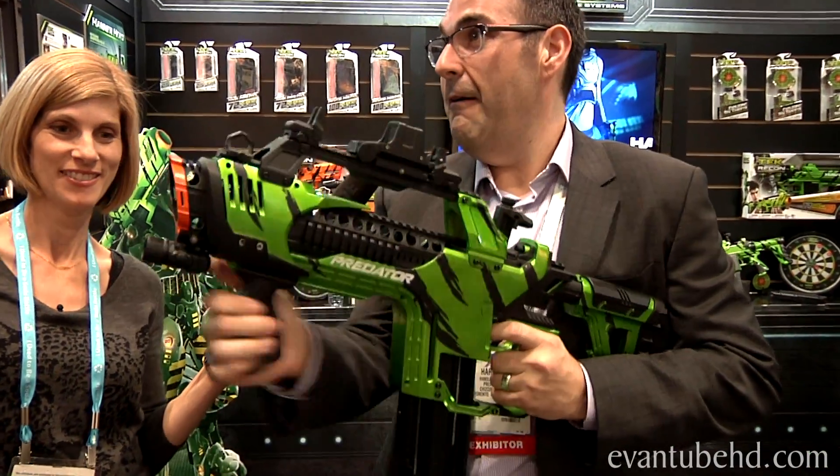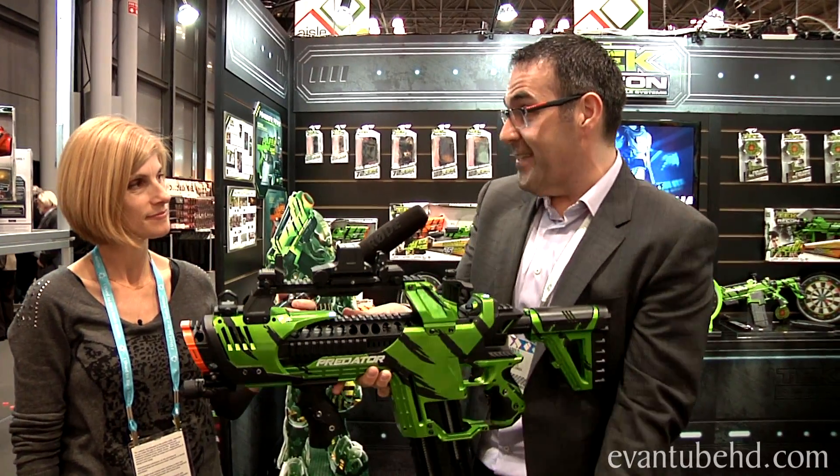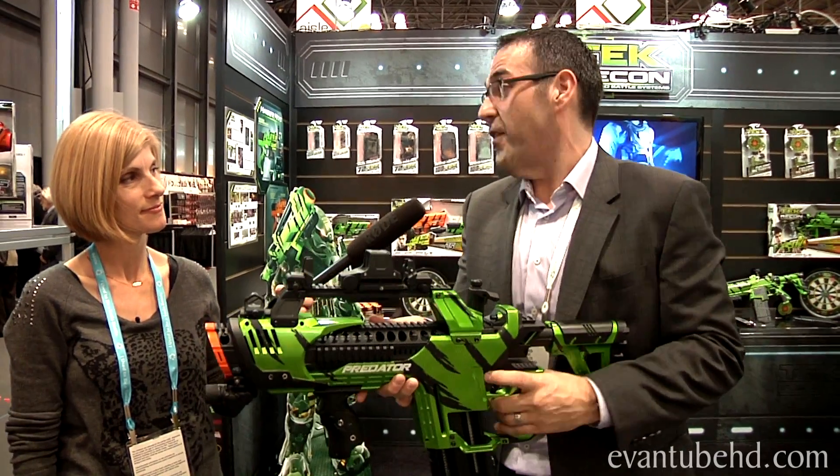That's serious business. Once you've fired the first 50 rounds, you flip out the magazine, pop it back in upside down, and you have reloaded with another 50 shots of energy.